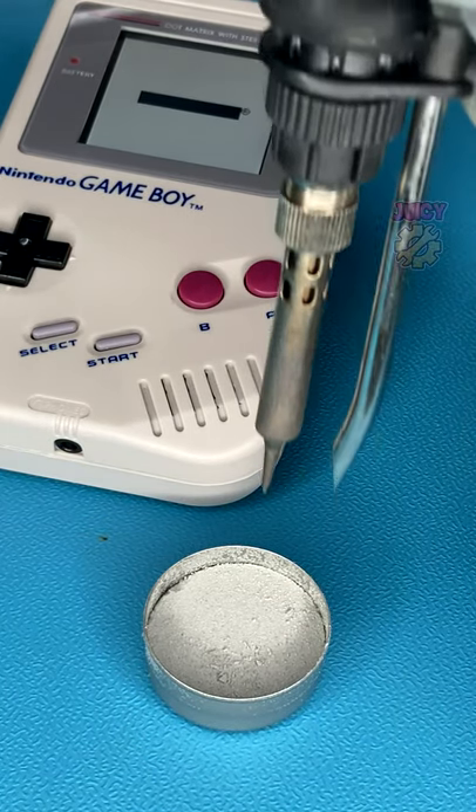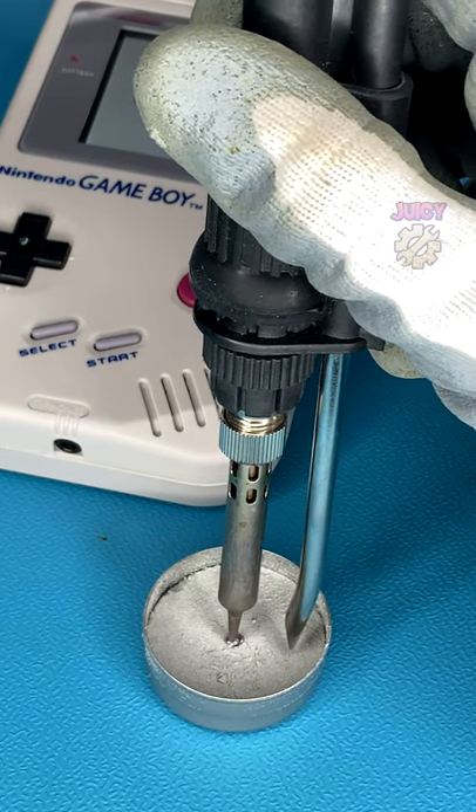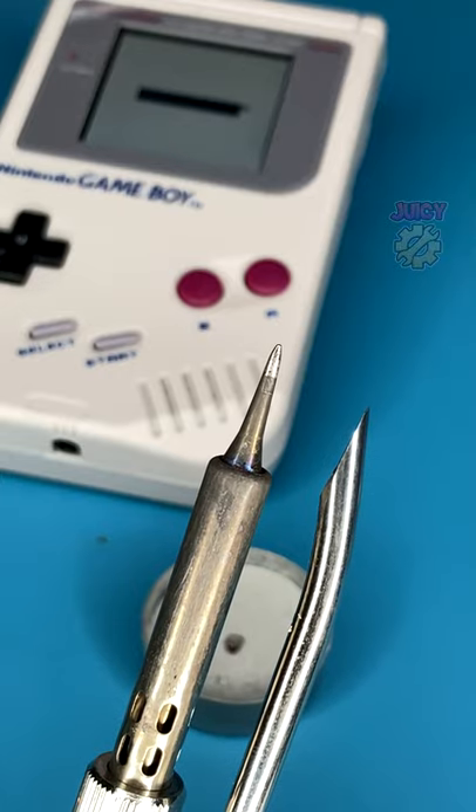All you have to do is, while the soldering iron is on, place it into the tip tinner, move it about a bit, and then clean it off. It'll then look nice and shiny and you can get back to restoring the Game Boy.